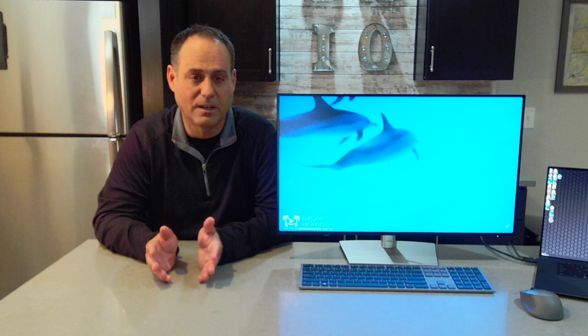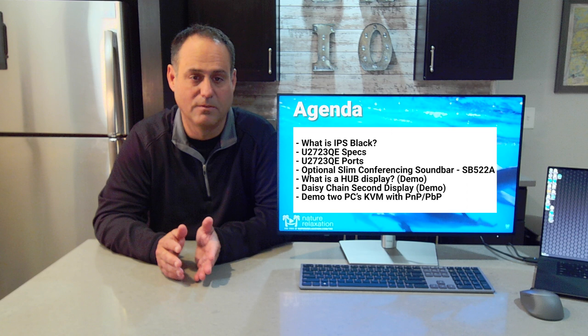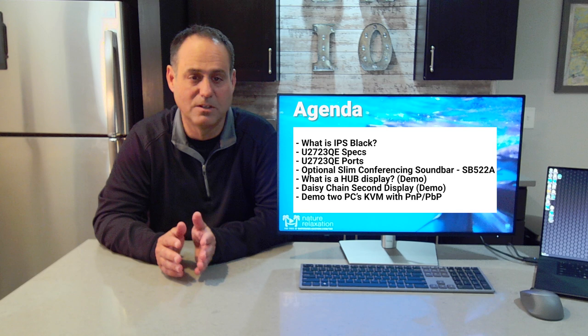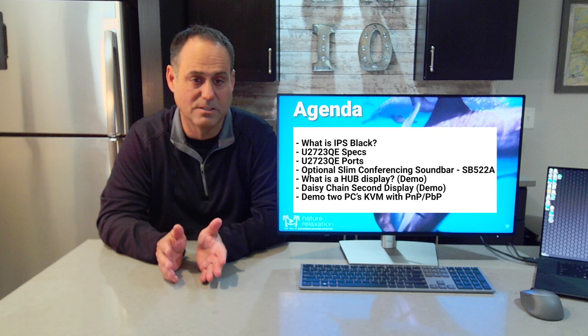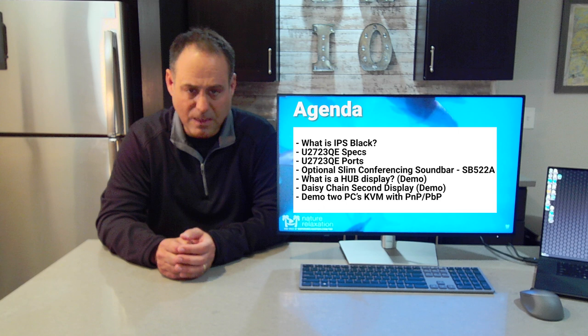Today's agenda: we're going to start off by talking about what IPS black technology is and why it's special. We'll go over the specs and ports of this display, then talk about an optional accessory — the SB522A, a Microsoft Teams Room certified slimline conferencing soundbar. We'll also cover hub displays, since this display has a docking station built in — what that is, how it works, why it's special, and the different ways you can use it.